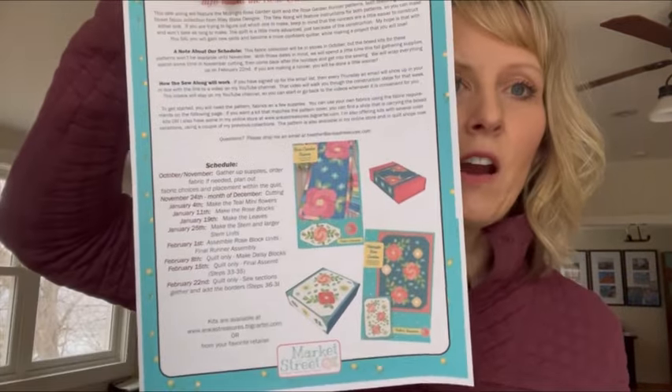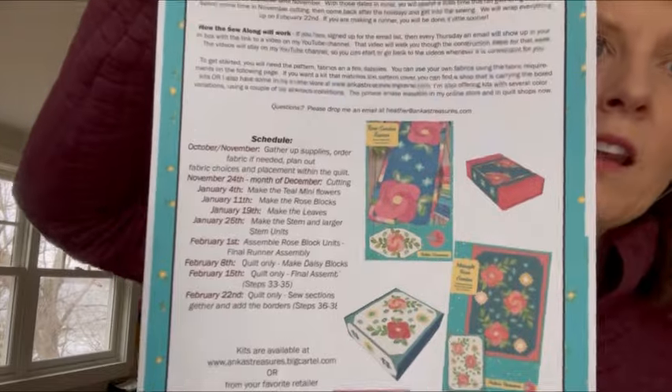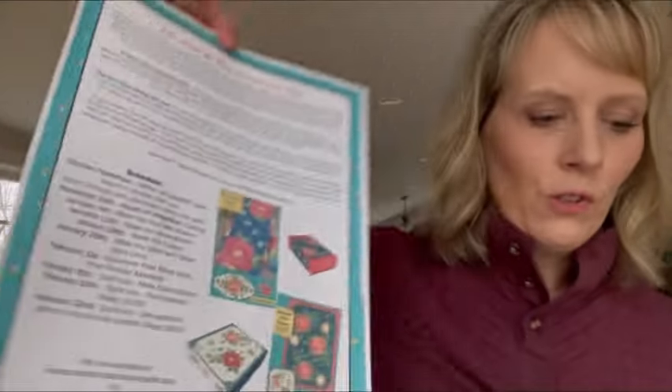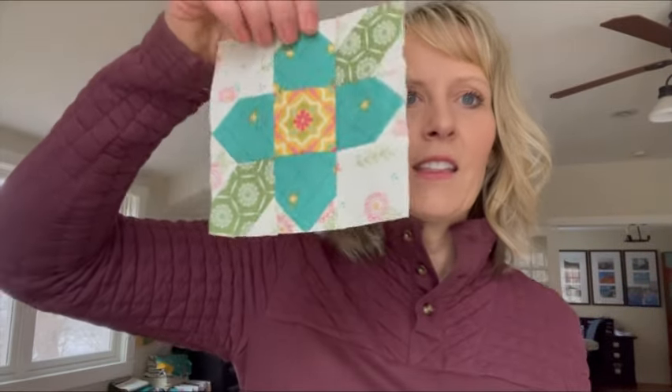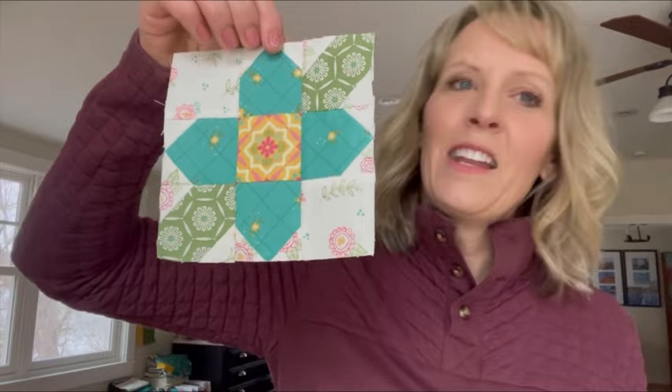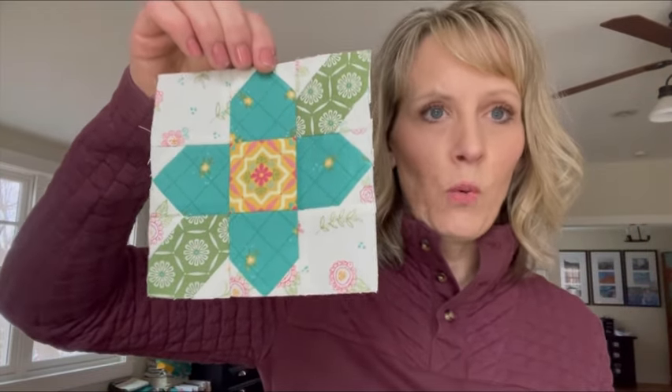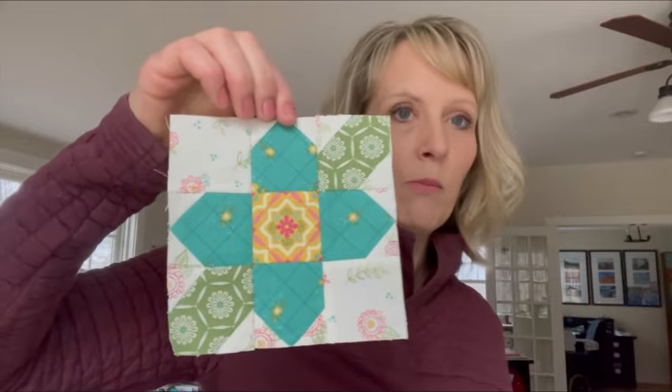This is a copy of our schedule, so in case you missed it I will hold really still so you can screenshot our schedule. This week we are going to be working on making these cute little flower blocks. If you're doing the table runner you're going to make just four of these, and if you're doing the big quilt you're going to make 15 of these blocks.